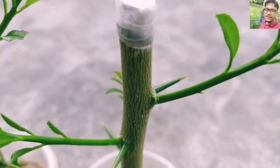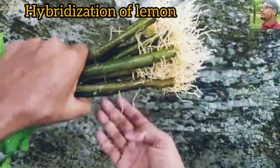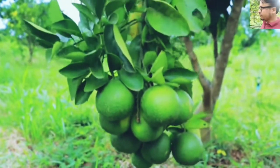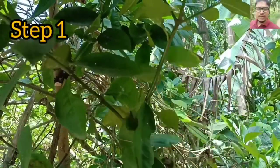Hello my dear friends, welcome to this YouTube channel. Today I'm going to show you how to produce hybrid lemon from the branch of the lemon. Watch this video and don't forget to like and subscribe.